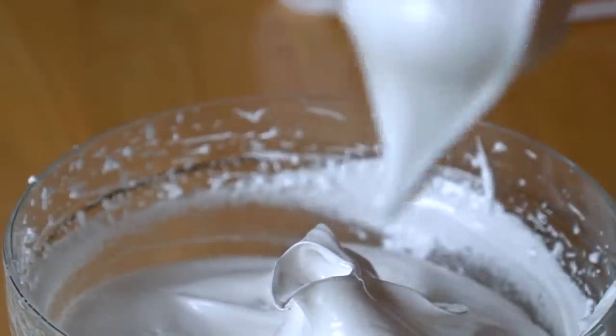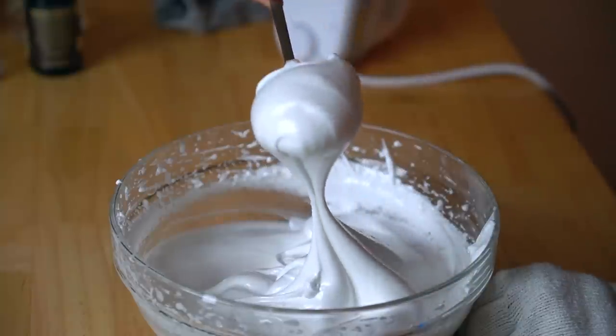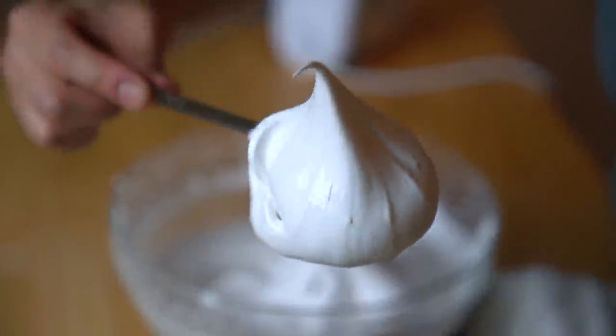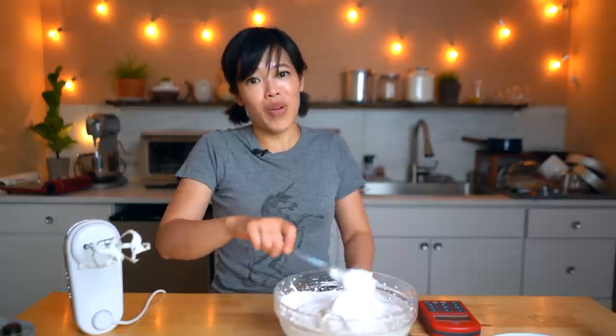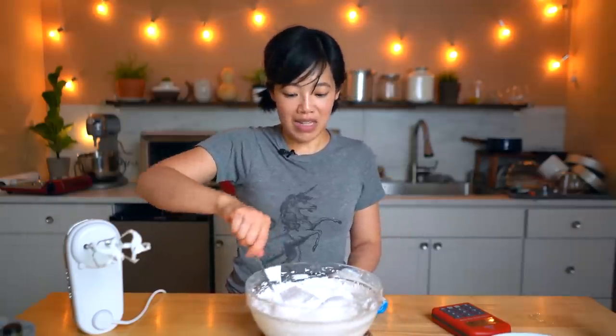Oh, it's so shiny! Oh my gosh. And look at those peaks — that is incredible! So beautiful. Wow! It's like meringue kisses. Impressive! That's why everyone was talking about the seven-minute frosting, because look — it's beautiful.